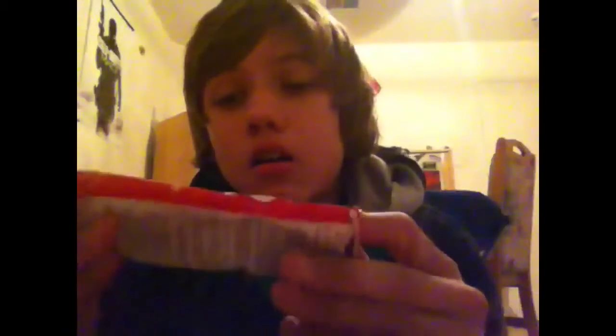Hey guys, Paul Woods here today and I will be reviewing Shoe Goo. I fixed my skate shoes with it — specifically the soles of my skate shoes.